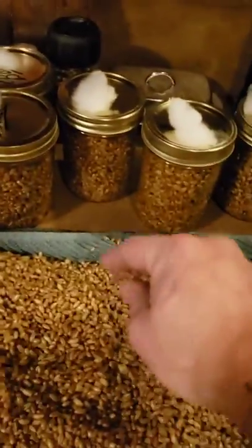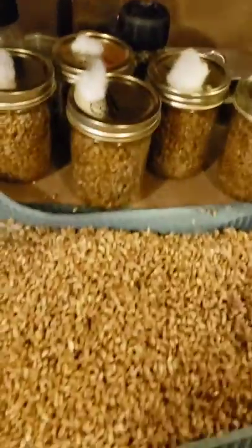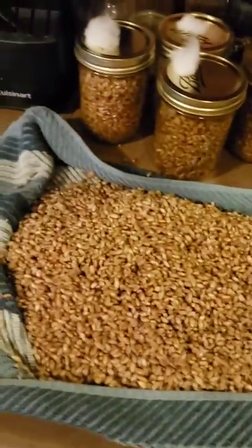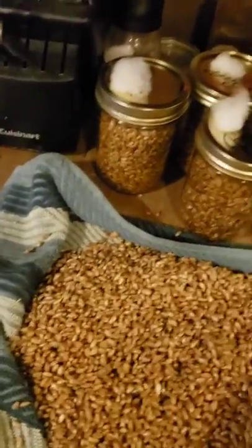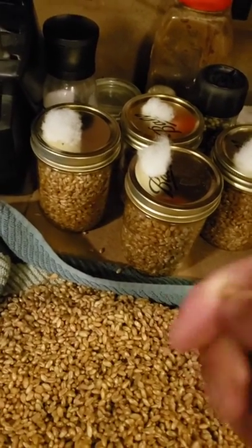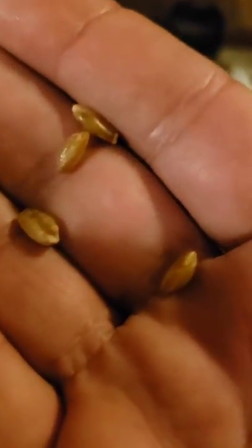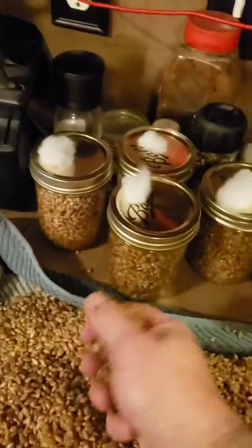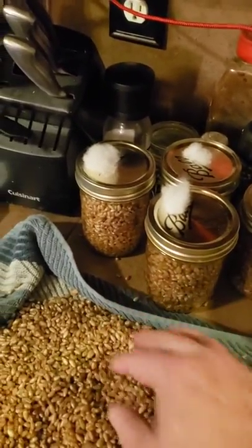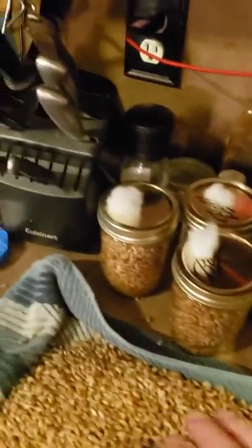Then I put the grain into a pot, brought it up to a boil, and let it simmer for 15 to 20 minutes. You want to keep checking — the grains should be nice and soft to the touch but not mushy or broken. You can see they're nice and plump with a decent amount of moisture, and that's exactly what we want because mushrooms are mostly moisture.